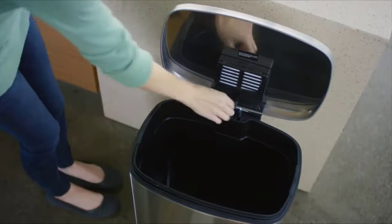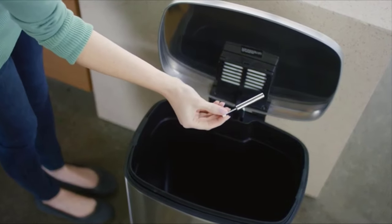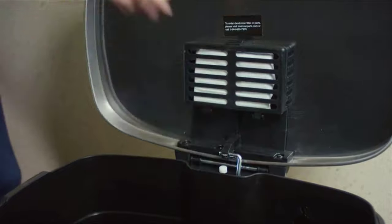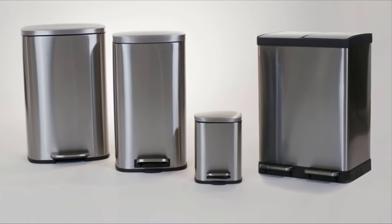Other cans become noisy and hard to use over time, but SoftStep's easy to replace air damper means it will work like new for years of use. Make every day better with SoftStep.